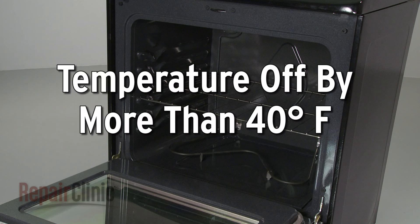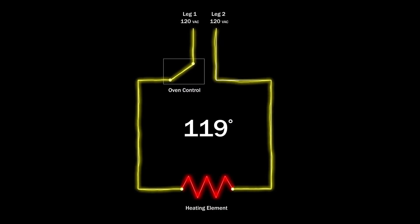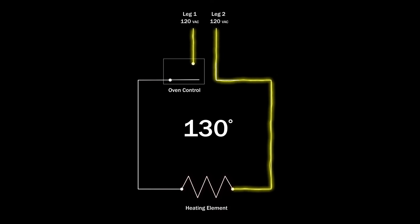If the oven temperature is off by more than 40 degrees Fahrenheit once preheated, it's likely that the thermostat is defective or has lost its calibration, making it unable to assess the oven temperature and regulate the voltage accurately.